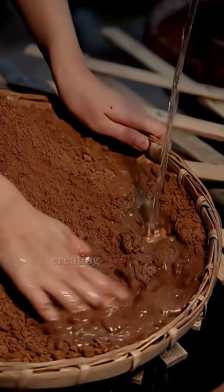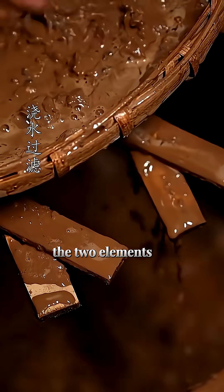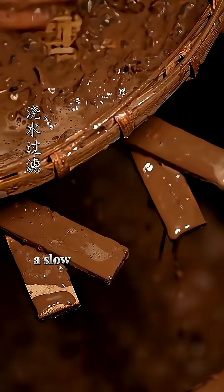Clear water now joins the dust, creating a dark, rich mud. The two elements are swirled together in a slow and deliberate dance.